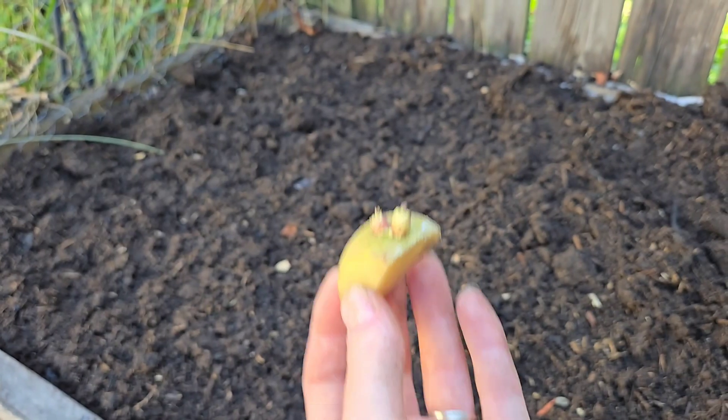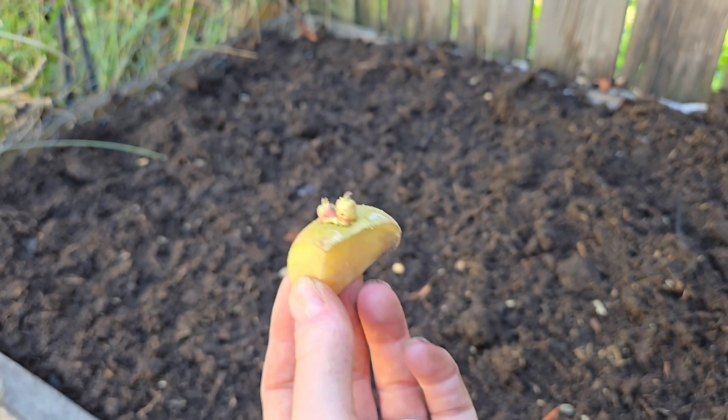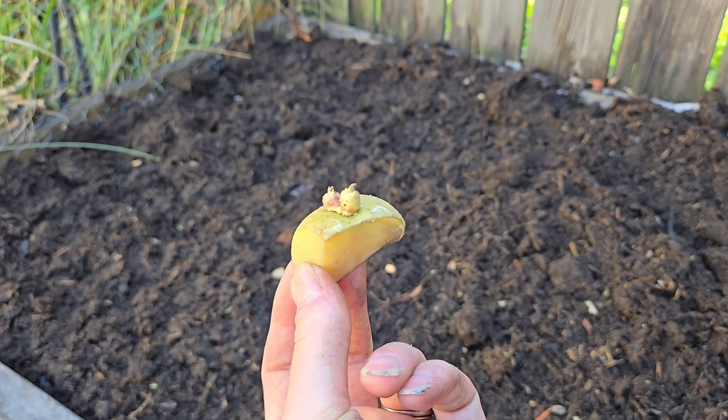I'm going to plant the potatoes eye side facing up, about five to six inches deep. I'm going to plant mine a little bit closer together than most people suggest, just because they're a small variety of potatoes — they're not your big long-term storage potatoes and they don't take up as much room. I'm probably going to put them eight inches apart, roughly. I think the gold standard is about 12 inches for larger potatoes, but I'd have to look into that — I don't grow them, so honestly I couldn't tell you.